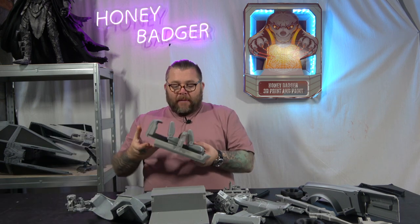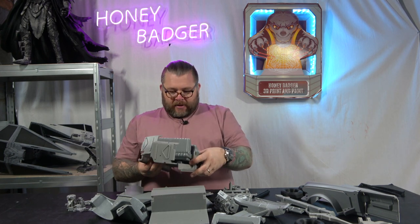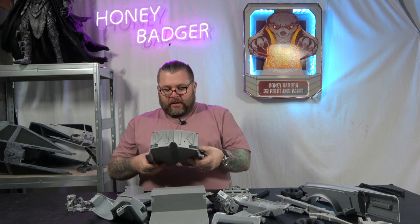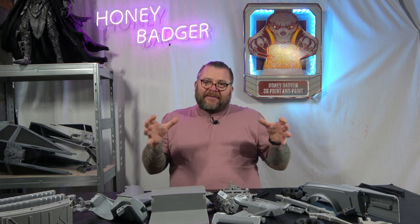We have test fitted some of this as well. This is one bit that was left in one piece — well, it was, it's not now. From what we've tested so far, this goes together really well. Unfortunately, in order to test fit it together, you can't actually move it around — it's a case of leaving it sitting in place, so I couldn't show you that.